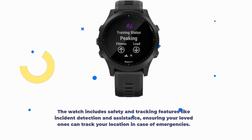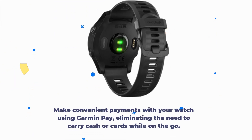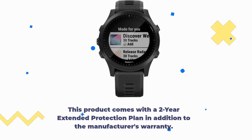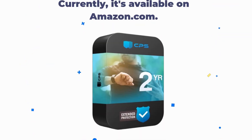The watch includes safety and tracking features like incident detection and assistance, ensuring your loved ones can track your location in case of emergencies. Make convenient payments with your watch using Garmin Pay, eliminating the need to carry cash or cards while on the go. This product comes with a 2-year extended protection plan in addition to the manufacturer's warranty, and it's currently available on Amazon.com.